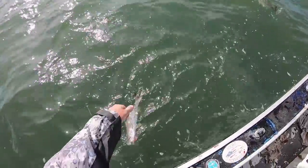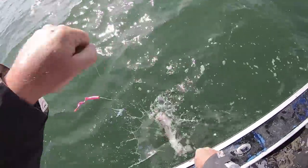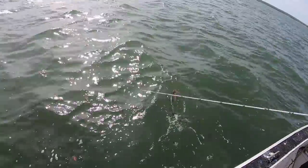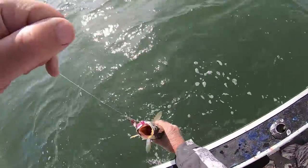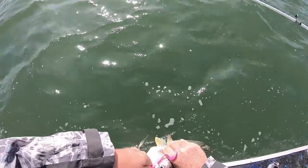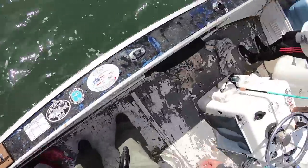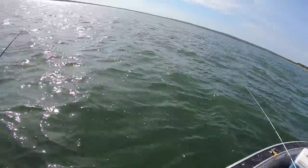The regs on these: you can keep one fish at 16 inches. We don't have any below 16 inches, and we're not going to keep anything. I really prefer to eat flukes, so we let all of these go.